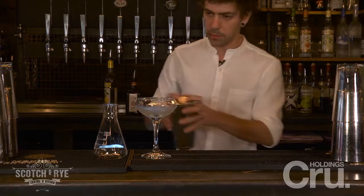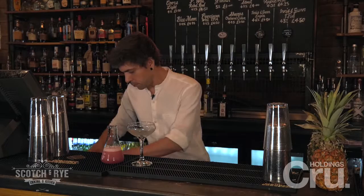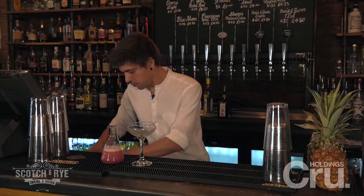We're going to strain into a science beaker, and we're going to serve it with a coupe filled with cotton candy. And that's the Cotton Candy Cosmo.